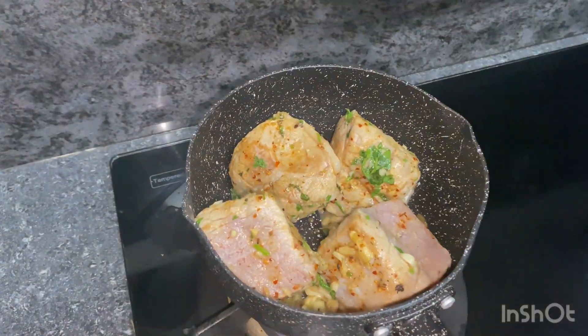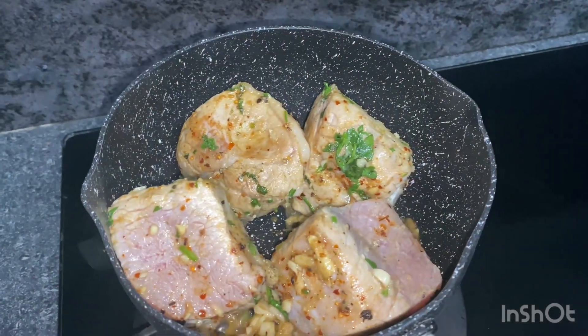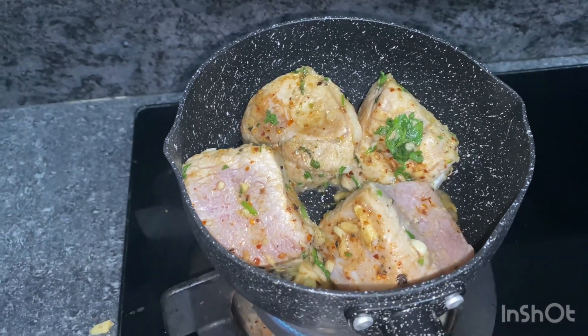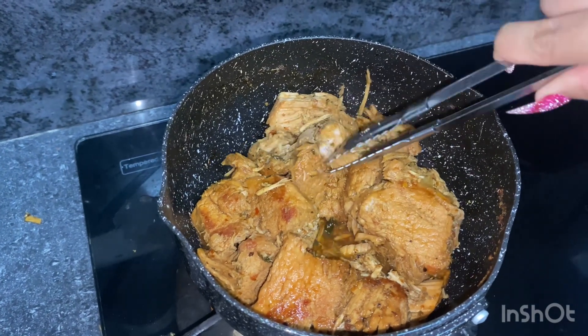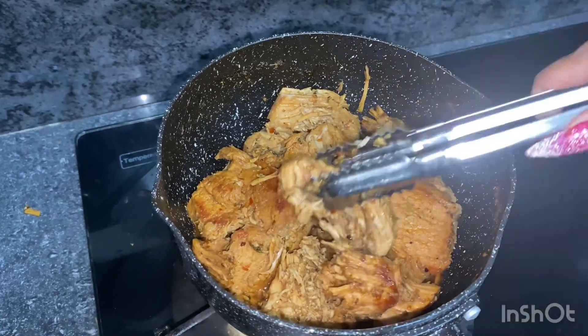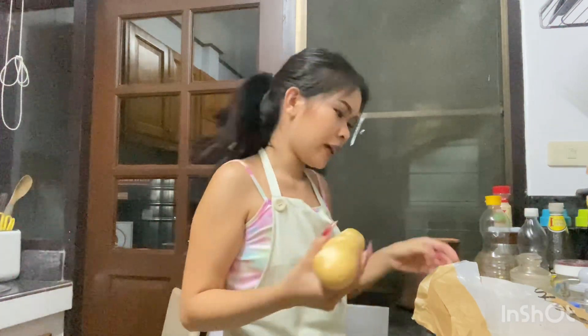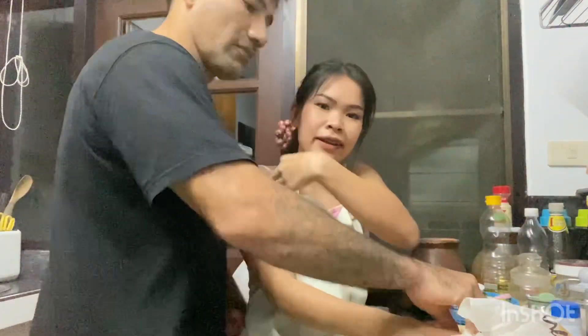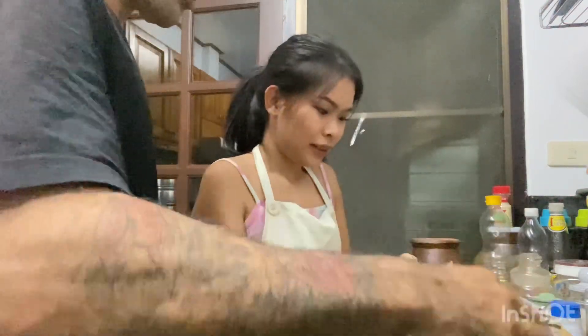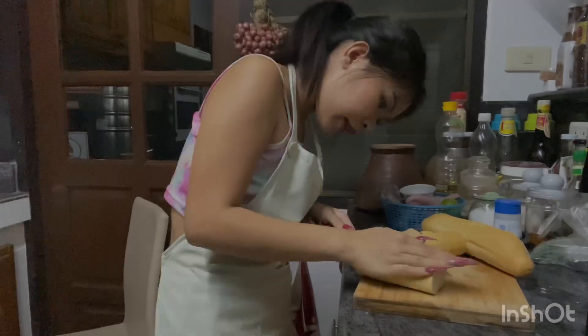Let's try the grocery store. Let's try the chicken — one or two? Two, okay. Walk this side, yes, walk this side. Sorry guys, this one — that's really hard. This is good, cut like this.